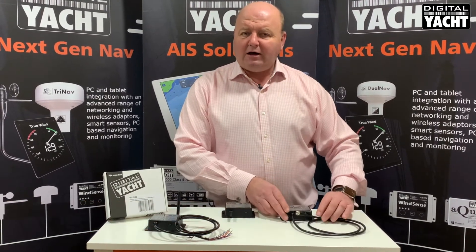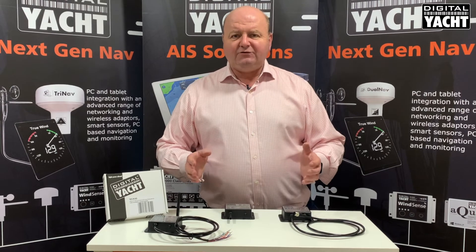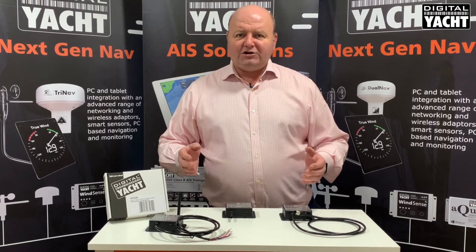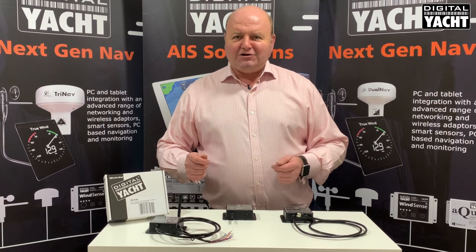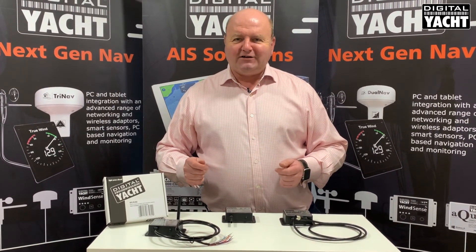So that's a quick summary of our NMEA to Wi-Fi devices. Easy to fit, they massively improve your navigation capabilities using tablet apps and so on — an exciting method of changing boat navigation for the future. Thanks for listening.